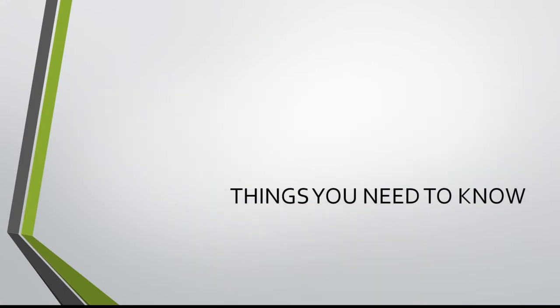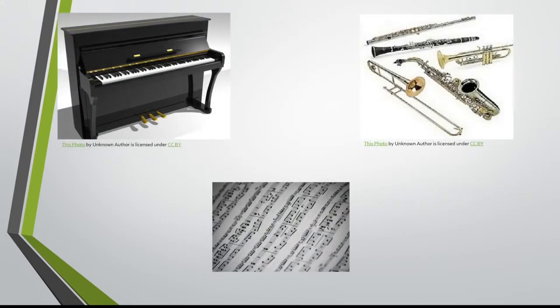Now what are some things you should know going through these lectures so you're not completely lost? For starters, I'm assuming that you play some sort of melodic instrument — so a piano, saxophone, clarinet, trombone, any old instrument like that. Reading sheet music is also a necessity because we're going to be writing sheet music. Also, if you don't play one of these instruments but you want to learn how to arrange and want to learn how to play an instrument, head on down to ResonateMusic.org and get in touch with somebody and we'll get you set up with a lesson.